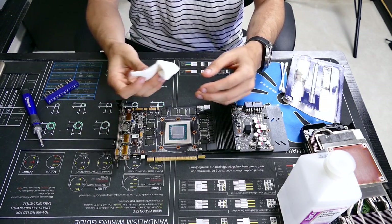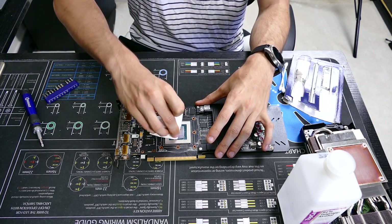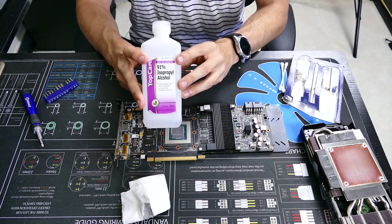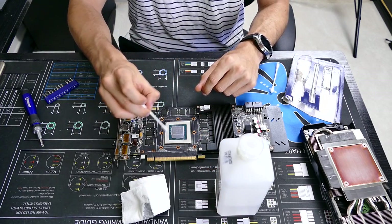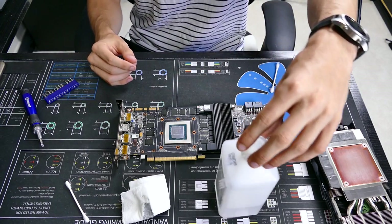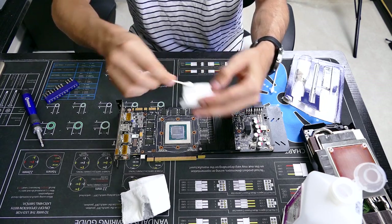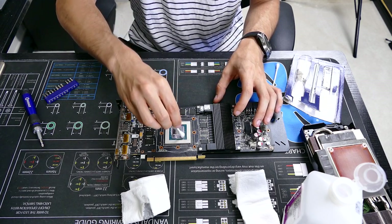At this point you'll want to use preferably a lint-free cloth to remove the stock thermal compound from the GPU die. I'm using toilet paper since I don't have a lint-free cloth around. You're also going to want some isopropyl alcohol, preferably 90% or above, and maybe a Q-tip to get the small crevices around the die. Try to remove as much of the stock thermal compound as possible, then roll the Q-tip around in there to soak it up, and clean the die. It should look nice and shiny when done.